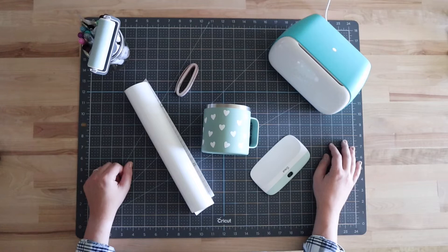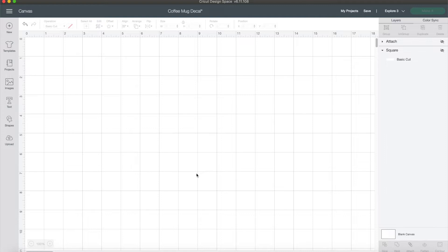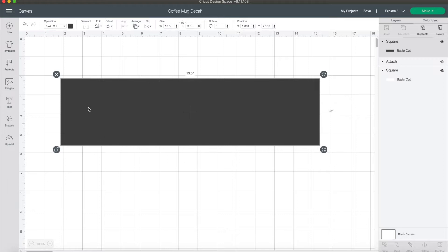In Design Space, here's what my design looks like — I'll walk you through how I made it. For now I'm going to hide it and start from scratch. The first thing I did was add a template to the canvas. I measured my mug and added those dimensions to a rectangle. Add a square, then come up to size, click the unlock button, and type in your mug's dimensions. For the width I did 13 and a half, and the height was three and a half.